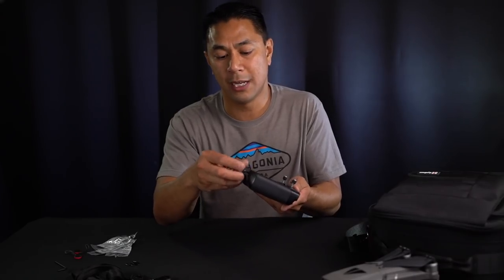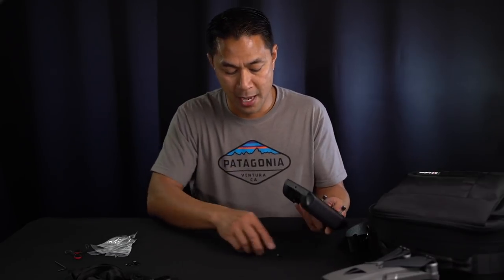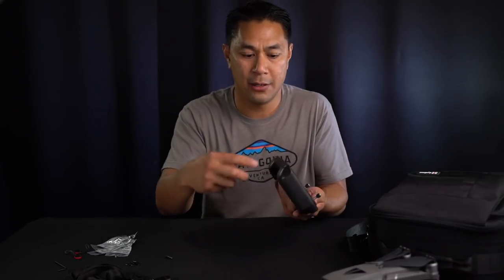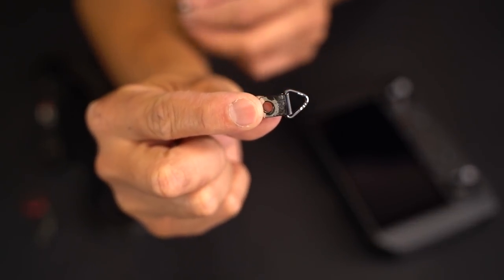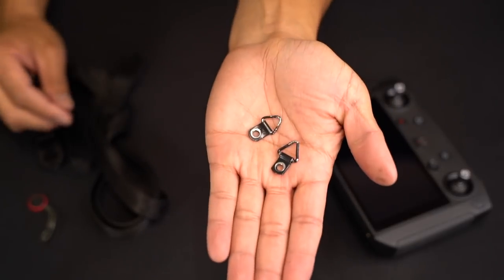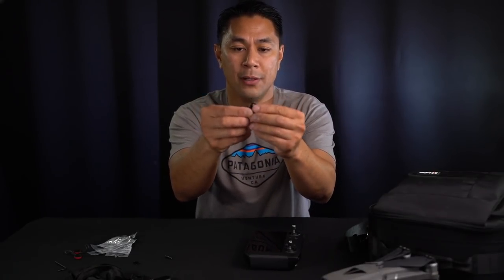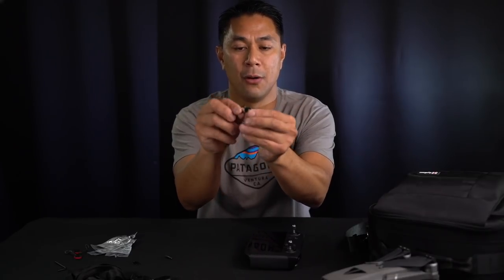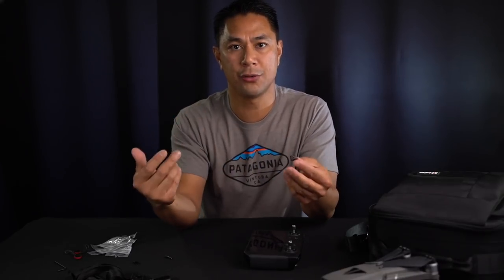The next thing I wanted to figure out was how to attach some sort of bracket that would allow me to hook my lanyard up to it. I actually have a bunch of D-rings at home, and you can find these at the hardware store too. These are just D-rings that you would normally use for picture frames or anything like that — it's a flat piece that screws in, and then you have a little metal ring that you use to attach your lanyard or wrist strap.